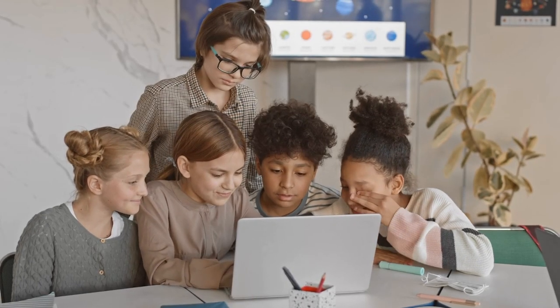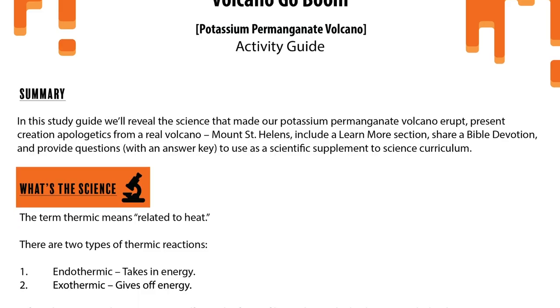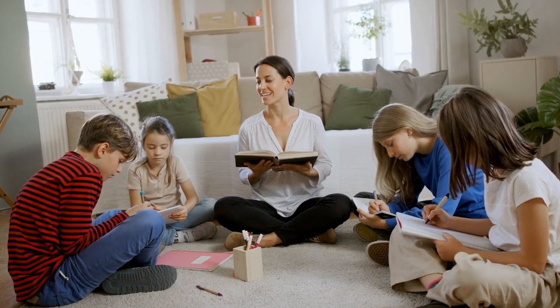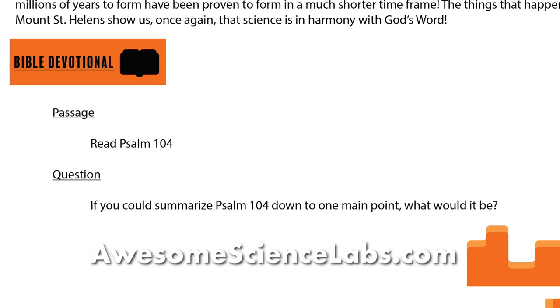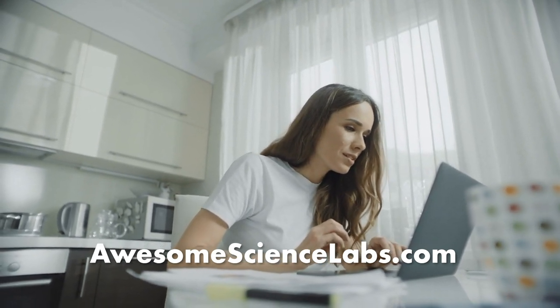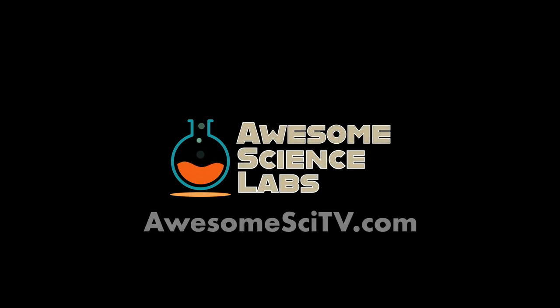If you'd like to use this video as a teaching tool for homeschool, a co-op, a Christian classroom, or even a Sunday school, we put together a free PDF for you. This PDF will turn this video into a complete lesson and a family devotional. For the free download, come to AwesomeScienceLabs.com. Not only will you find the PDF for this episode, but all our Awesome Science Labs study guides. Thanks for watching! I hope you had a blast! You can watch more episodes of Awesome Science Labs at AwesomeSciTV.com.